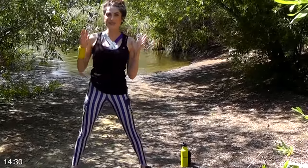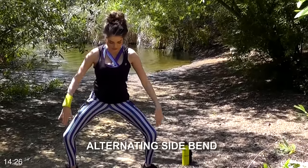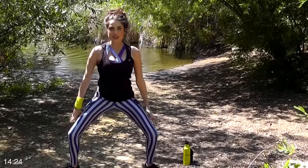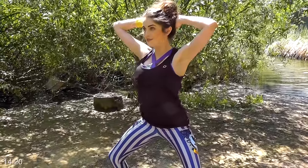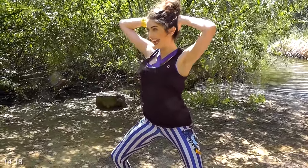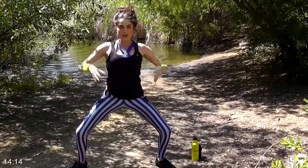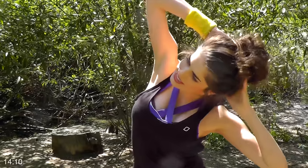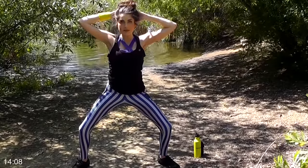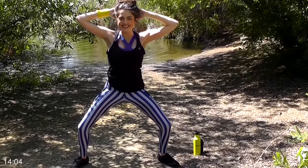We're gonna start off with some side bends. I want you to squat down in a wide sumo squat with your toes pointed out, weight in your heels, put your hands up by your head. If you want to use a weight, that's perfectly fine as well. I don't have one today — I'm in the forest — but all you need to do is keep your hips square, and then we're just gonna bend from side to side with a nice little pause at the very top in the middle. We're gonna go for 25 on each side, so a total of 50.